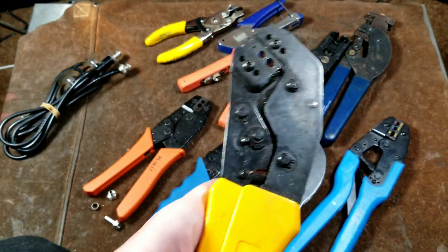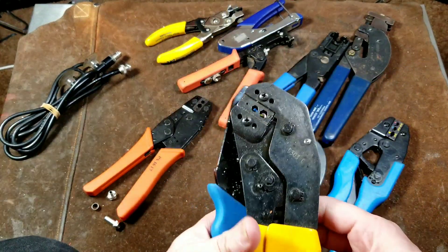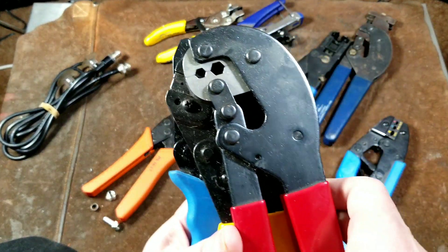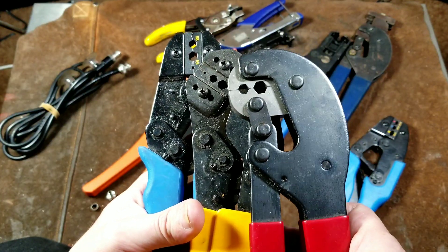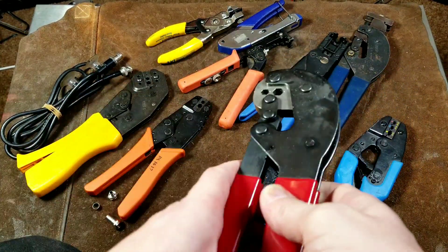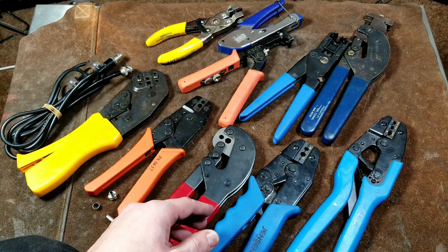The other difference is just how you like to work. We have straight crimpers, we have these which are at 45 degrees, and then we have these which would be at 90 degrees. Depending on how you crimp and how you like to work, you can get a style of tool that fits your exact work style, and that's another advantage of all these different crimpers — being able to find ones that really work specifically for you.